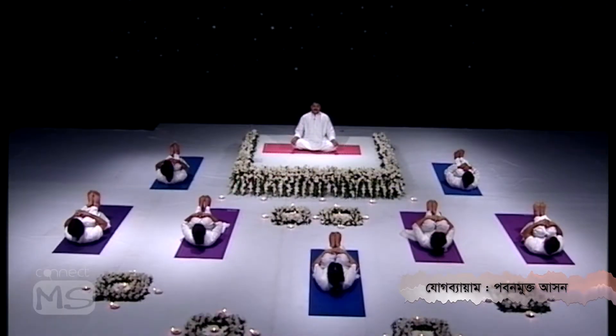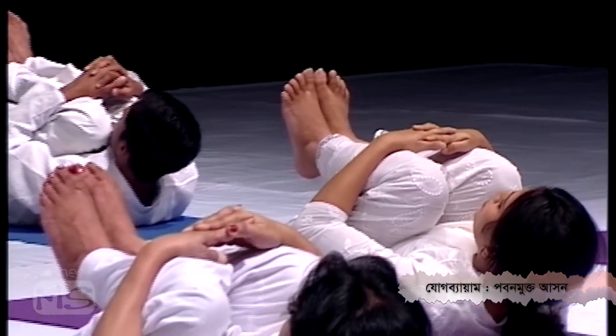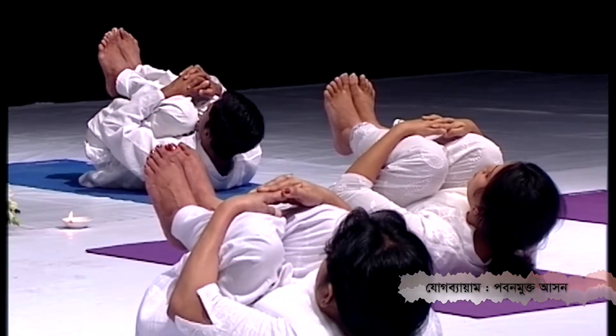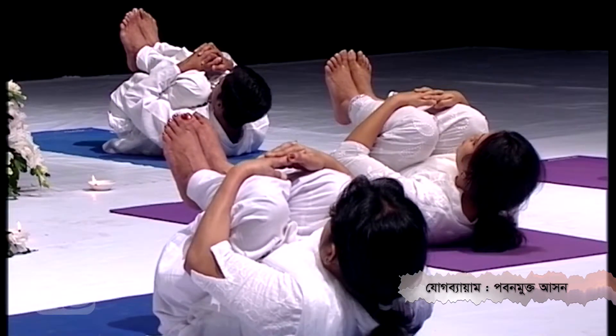You can just stay here for 25 seconds with normal breathing. There is no contraindication — everybody can practice. All age groups of male and female can practice this posture.